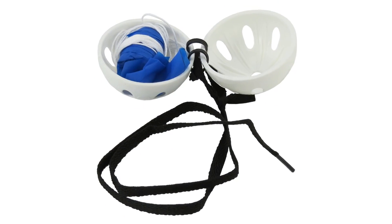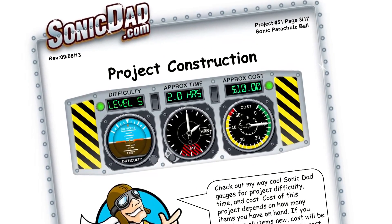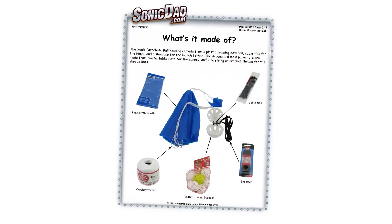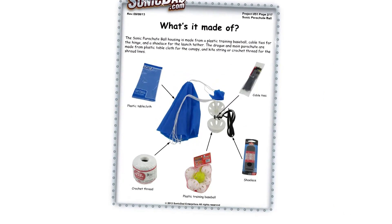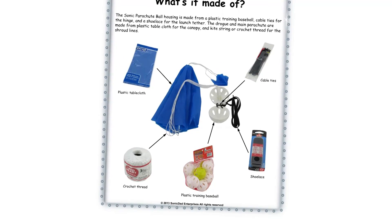Project number 51 is the Sonic Parachute Ball. It's going to be a skill level five and about a two-hour build. It's made from a plastic training baseball, some cable ties, a shoelace, a kite string or crochet thread, and a plastic tablecloth.